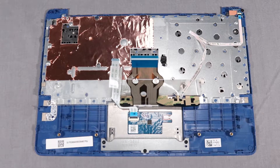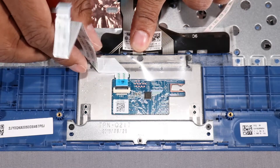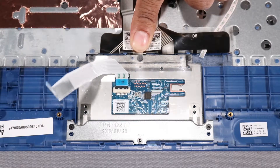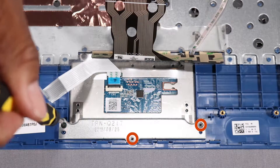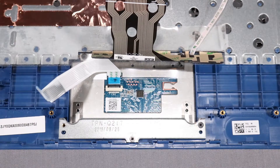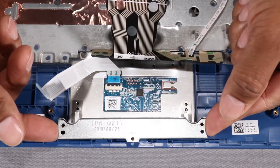Removal. Make careful note of the routing of the touchpad ribbon cable for later replacement. Peel the touchpad ribbon cable from the adhesive that secures it to the top cover. Remove the three 2 mm P1 Phillips-head screws that secure the touchpad bracket to the top cover. Lift the touchpad bracket off of the alignment pins on the top cover and remove.